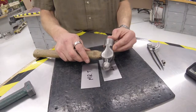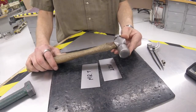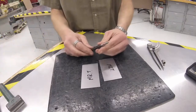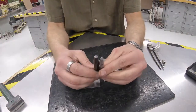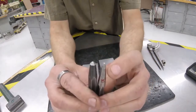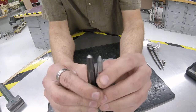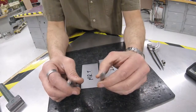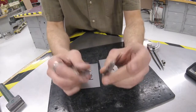The other tools we'll be using: a ball peen hammer, a hand groover, and this punch — this is called a prick punch. Another punch we use is called a center punch. If you look at the tips, they're different — this one is not as sharp as the other. They have different purposes: we use the center punch for staking and the prick punch for marking the center of holes. We're going to use the prick punch today.